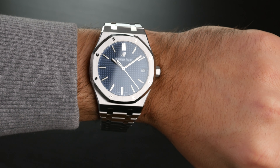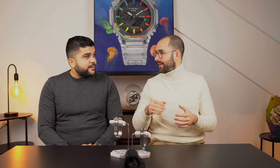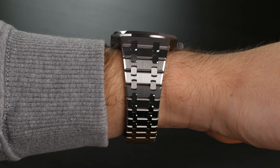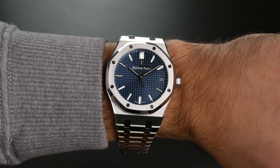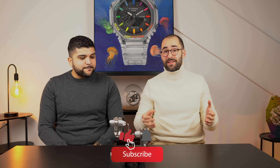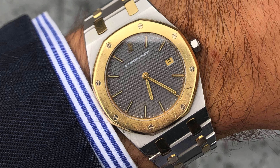In terms of wearability, you need a bigger wrist for the AP to fit well. Because of the angle on the end links, it tends to stick out from the wrist rather than hugging it — almost like razor blades sticking out. For those with smaller wrists, it really doesn't look good. I'd rather consider a 36mm or even 33mm vintage AP.